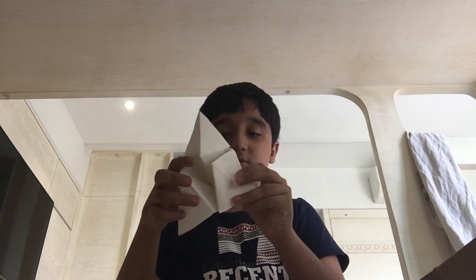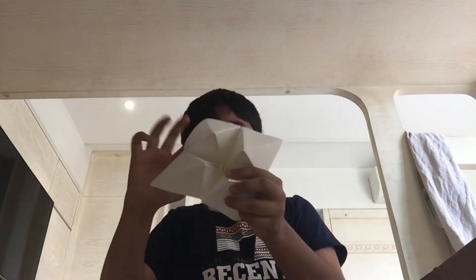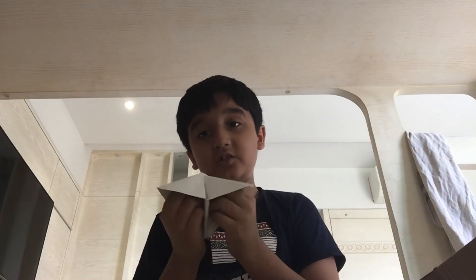Draw the eyes and draw the nose. If you want to turn it back, just pull this, pull this, then pull this — and it turns back into a chip.